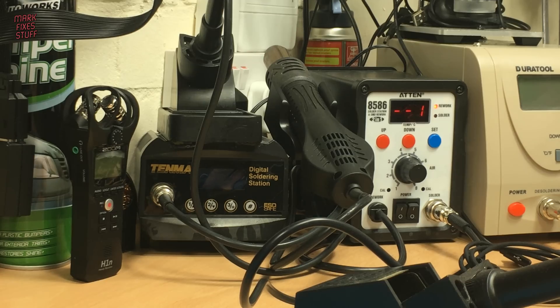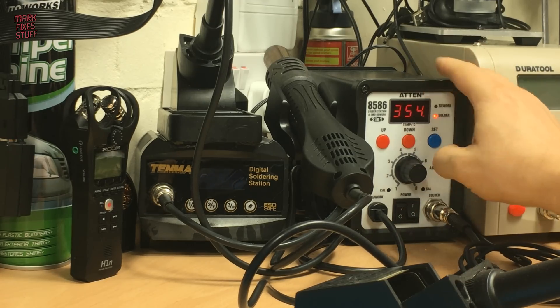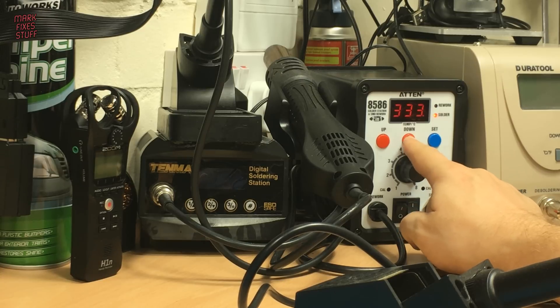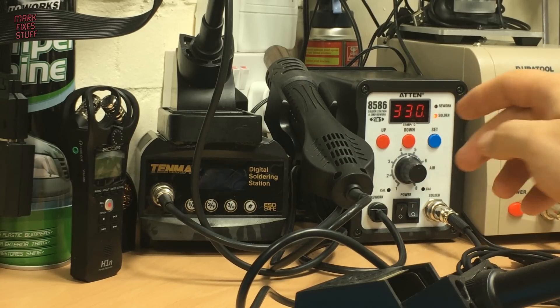Let's fire up the soldering iron. Over 350 degrees Celsius might be a bit hot so let's knock that down around 20 degrees. We'll be working fast.